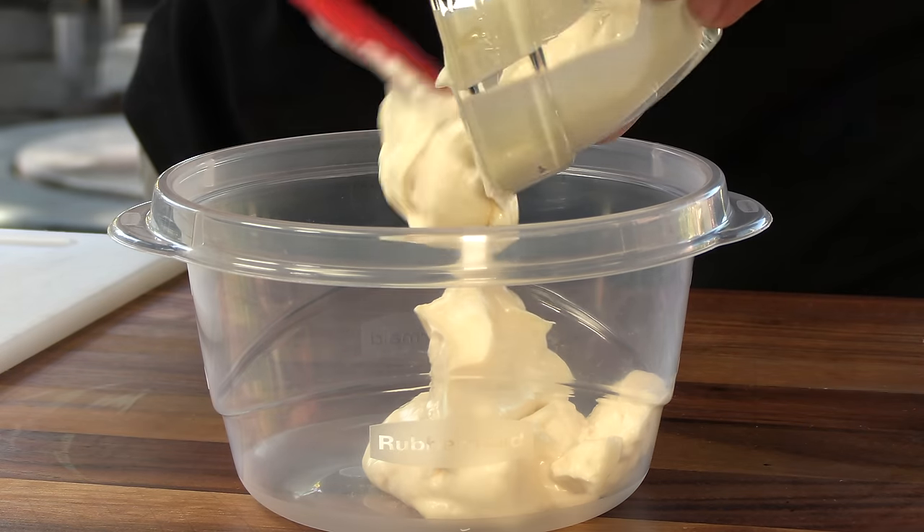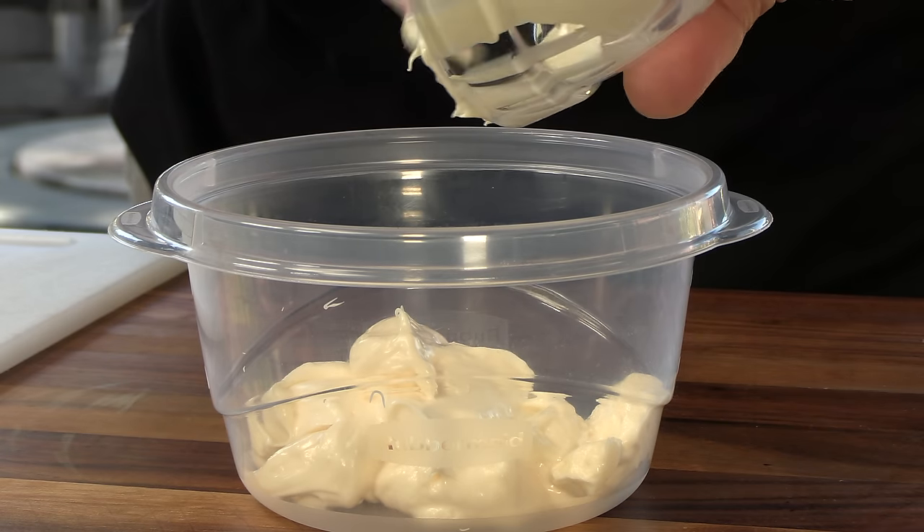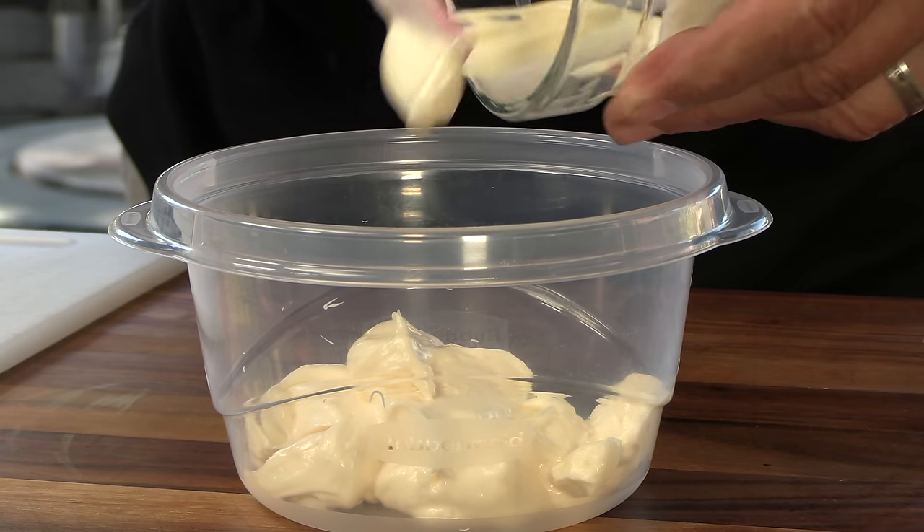We're gonna kick this recipe off by making the burger spread. A little credit goes to a website called The Food Hacker. I tried this recipe, I compared it to In-N-Out spread, and I dug it. I did make a couple tweaks — I think I made an improvement on an already good sauce. We're gonna kick it off with some mayonnaise, and I'm using an American mayonnaise because I know that's what In-N-Out's using. Ketchup.